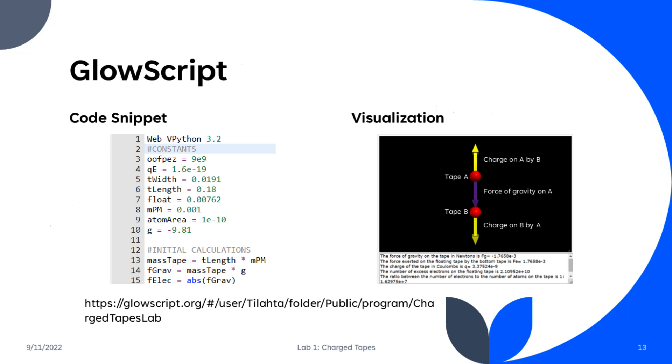Here is a snippet of my GlowScript code along with the visualization of the tapes as point charges, also showing the forces modeled by arrows.